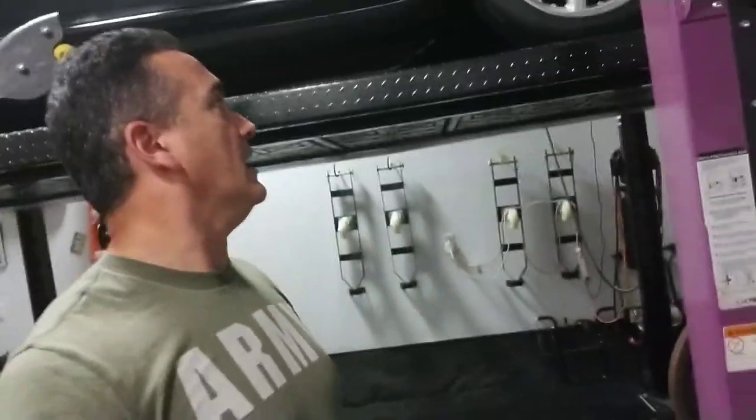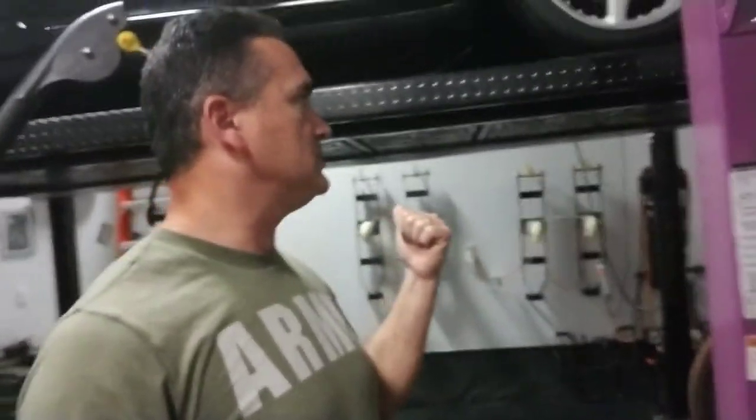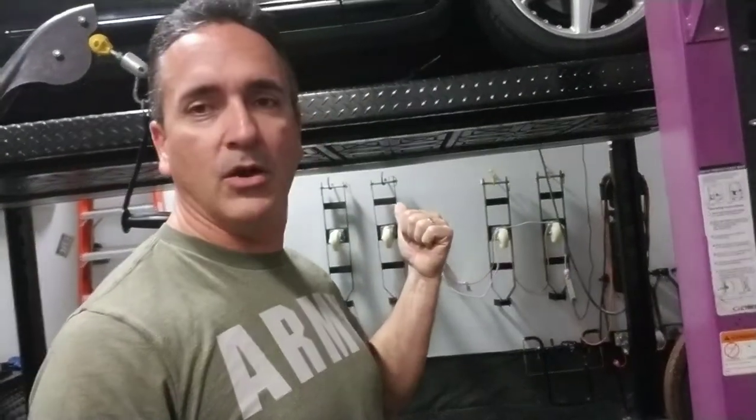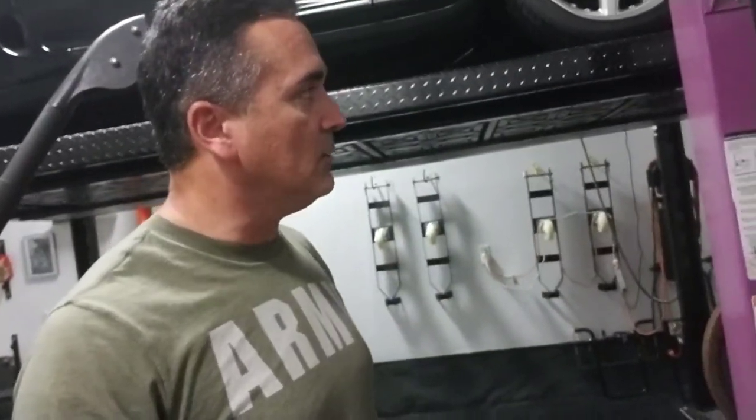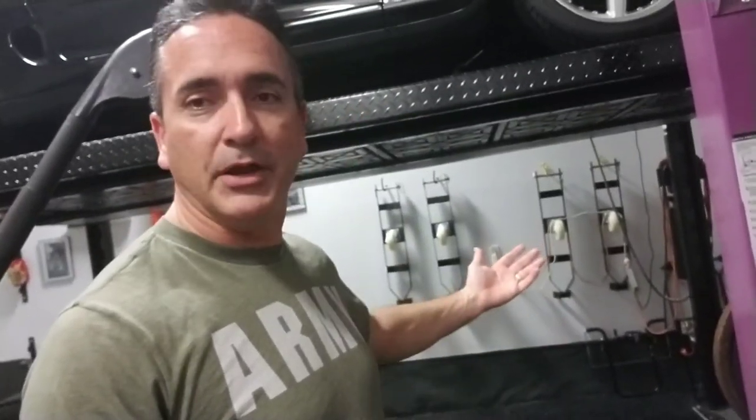Hey, how's everybody doing? Welcome to the channel. You'll have to excuse me, I'm in sweats — I was working out a little bit. So I figured it's a perfect time to do a video on the four-post lift. One of my subscribers wanted to see a video a little more in depth on my four-post Atlas lift, so here it is.